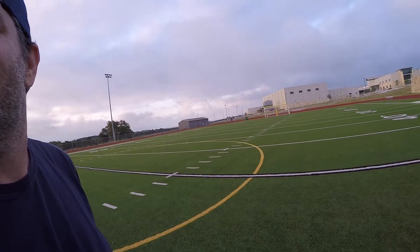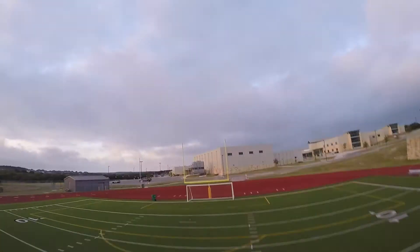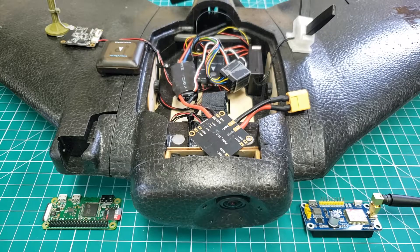Late last year, some friends and I took this out. We hand-launched it, toggled to autonomous mode, and flew it for about 13 miles from takeoff to landing. We followed it and made sure that we had telemetry the whole time and kept it in line of sight.